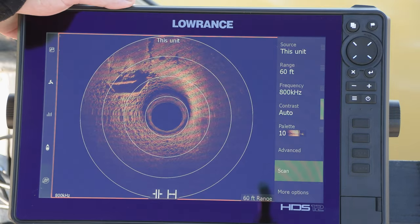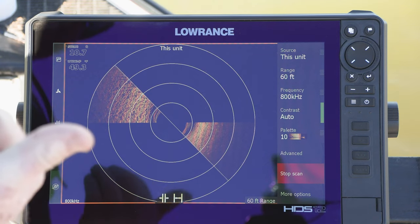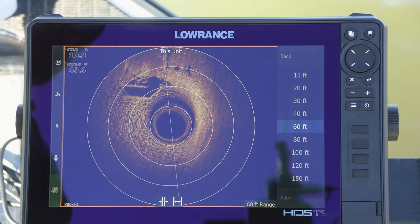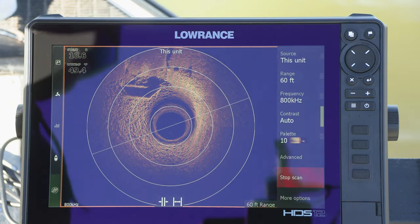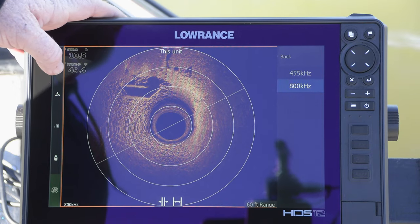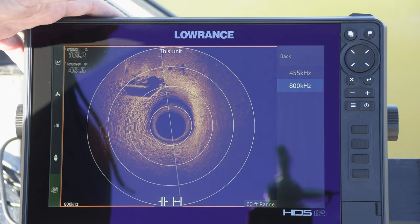We can go to the full screen 360 view. When I start my scan, the motor is going to reposition to 12 o'clock and start rotating. We have both left and right side elements of the transducer rotating to generate our 360 image. At 10 feet deep, 60 feet of range — I would not go past that. Just like side scan, your range for the 360 is going to be dependent on the depth. With active imaging, it really shines with 800 kilohertz at depths up to 40 or 50 feet. You're not going to use 455 kilohertz unless you're deeper than that.